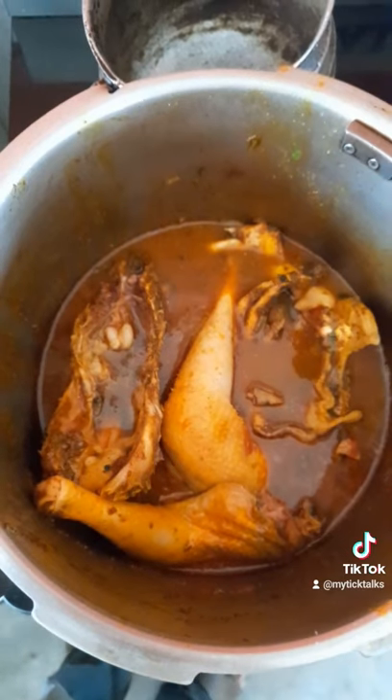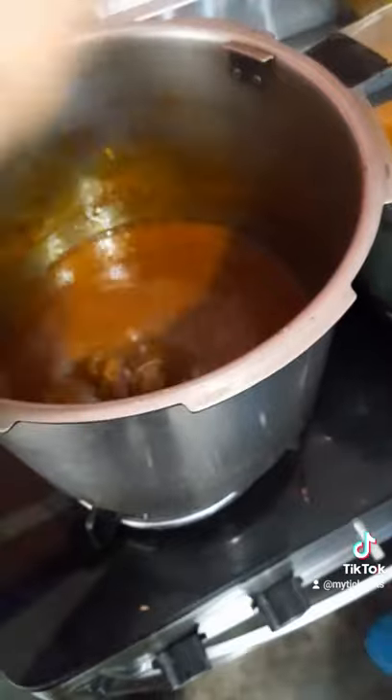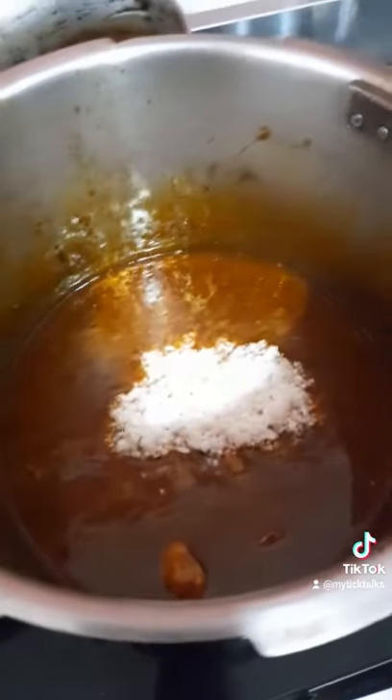Then you take the chicken out after 30 minutes. Put in some black lemons. Add the rice that you've been soaking. Boil for about 30 minutes. That's amazing.